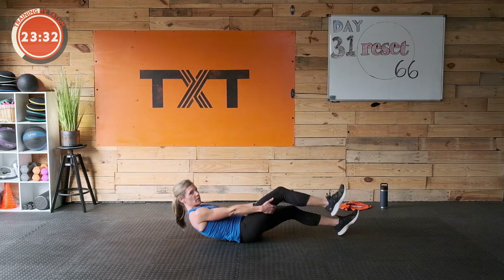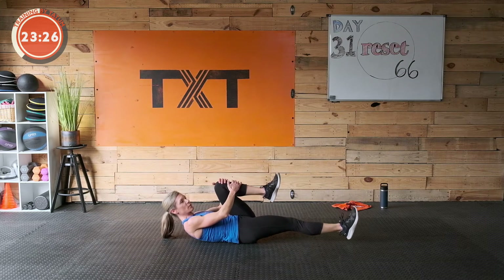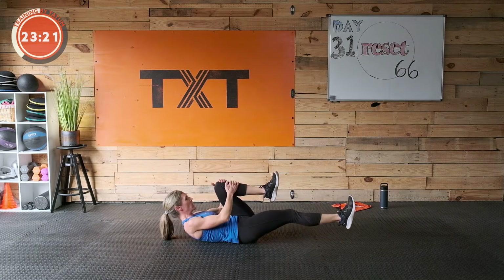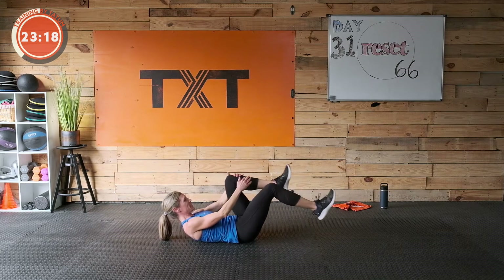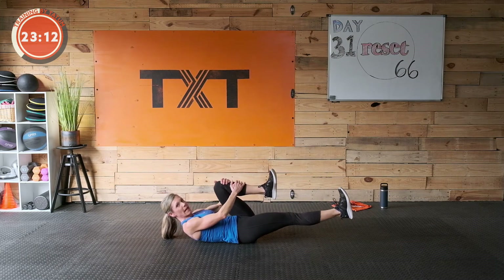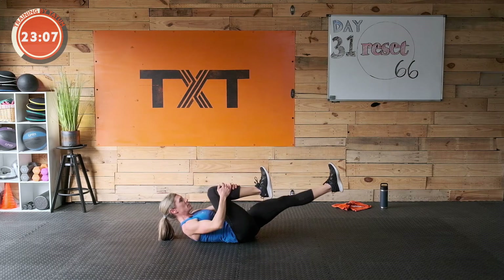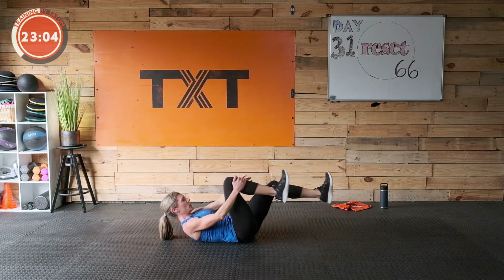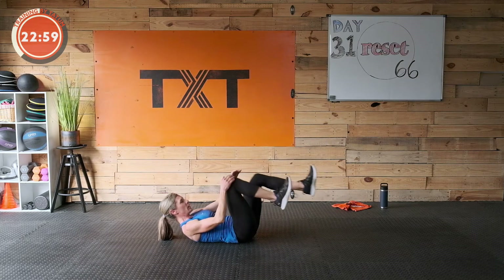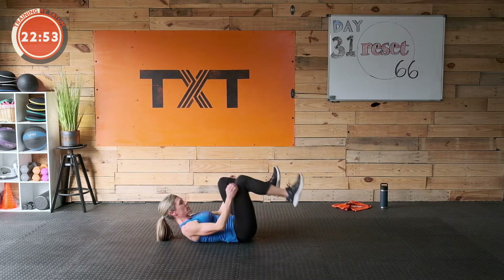We're going to hold a hollow hold and tuck here, pulling in. If that's too much, set a foot down and go with the foot down. Three, two, one — we're working. Just ten seconds of rest. I'm crunching up, pulling my core towards the floor, back is flat. You can kick a little higher if that helps get that lower back flat — please draw in with the stomach. Three, two, and one — rest. Great job.